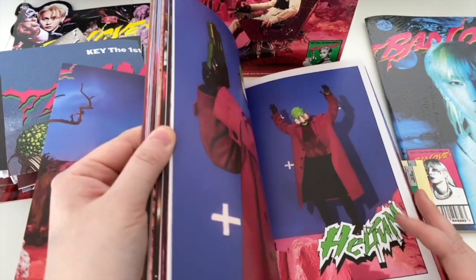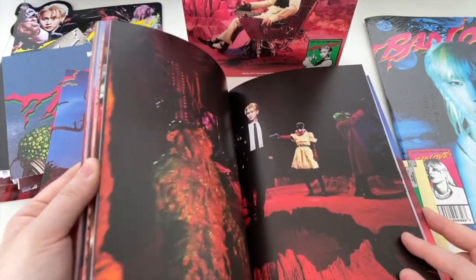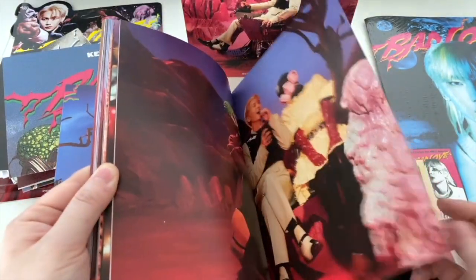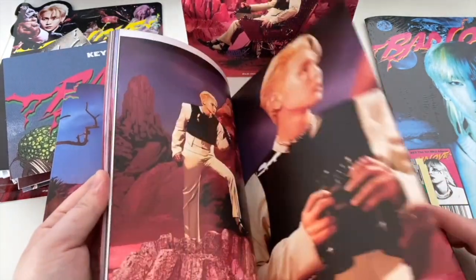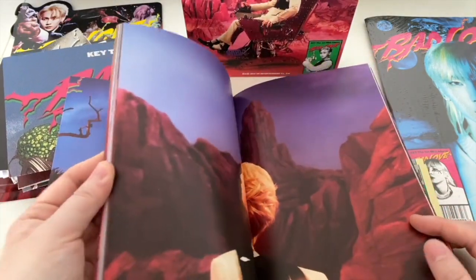We've got Helium, Saturday Night tracks featured. Similar concept again from the previous version.